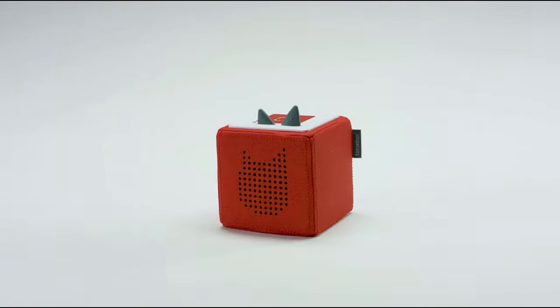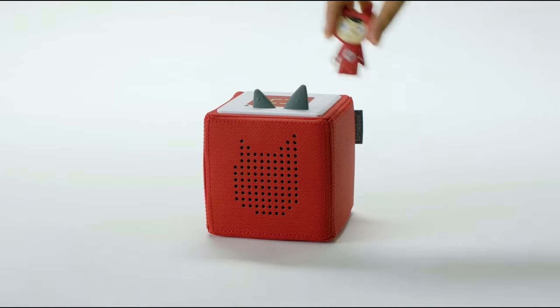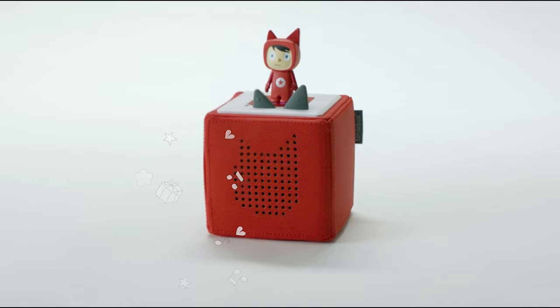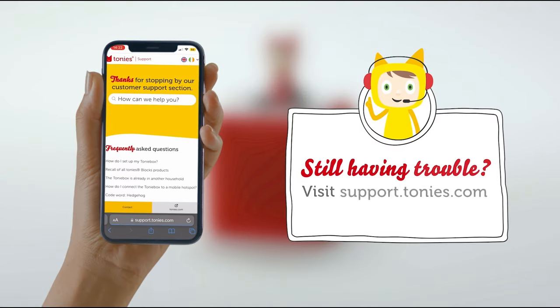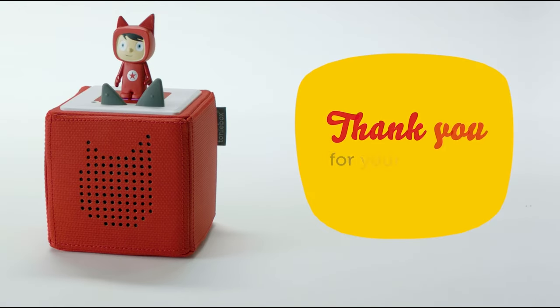Your TonyBox is now fully set up and connected to your home Wi-Fi, ready for your little ones to enjoy plenty of songs and stories. If you're still having trouble getting set up, please get in touch and we'll be sure to help. Thank you so much for your patience throughout this process. We hope you and your little ones love your TonyBox.